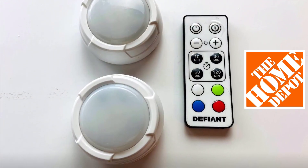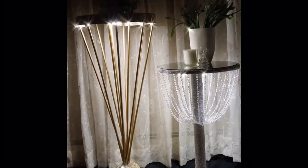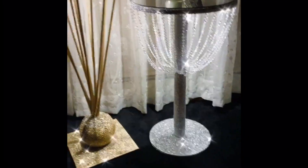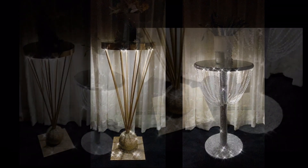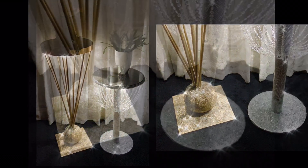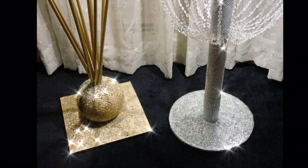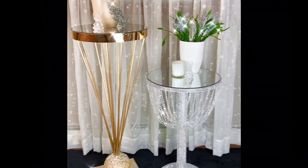I also used two remote LED touch lights and added one underneath each table to bring the beauty and shimmering to life. If you are the glam king or queen, this would be the perfect addition to your home. Let me know in the comments below which table is your favorite — the silver chandelier or the gold balancing table?